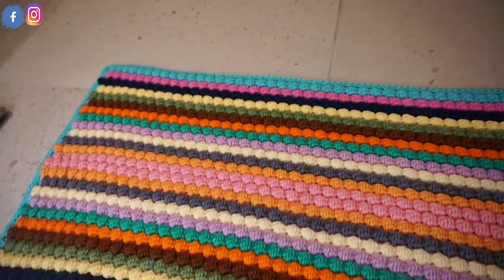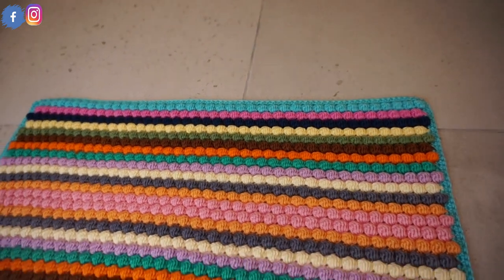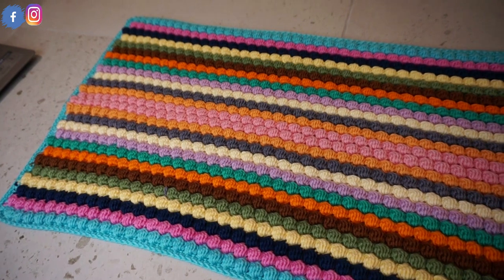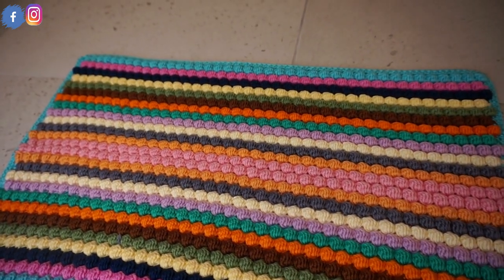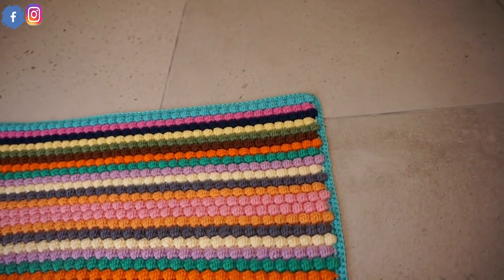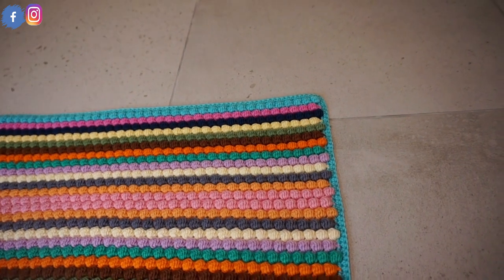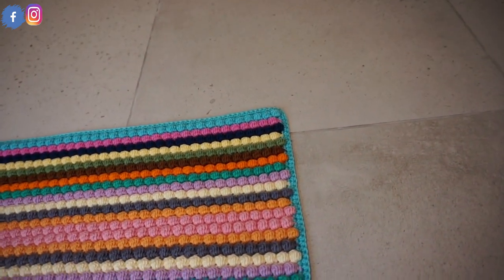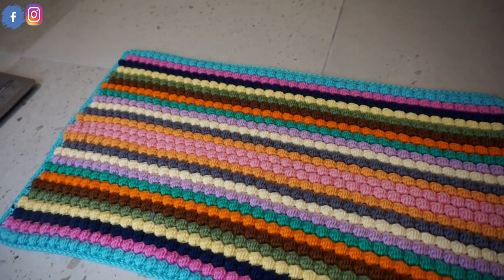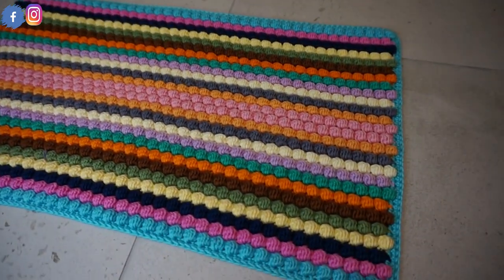So that was enough — it was a total of 24 rows. After that I made the contouring or framing of the doormat with a single crochet. I also have a different video on how to make this single crochet around any piece of your work.